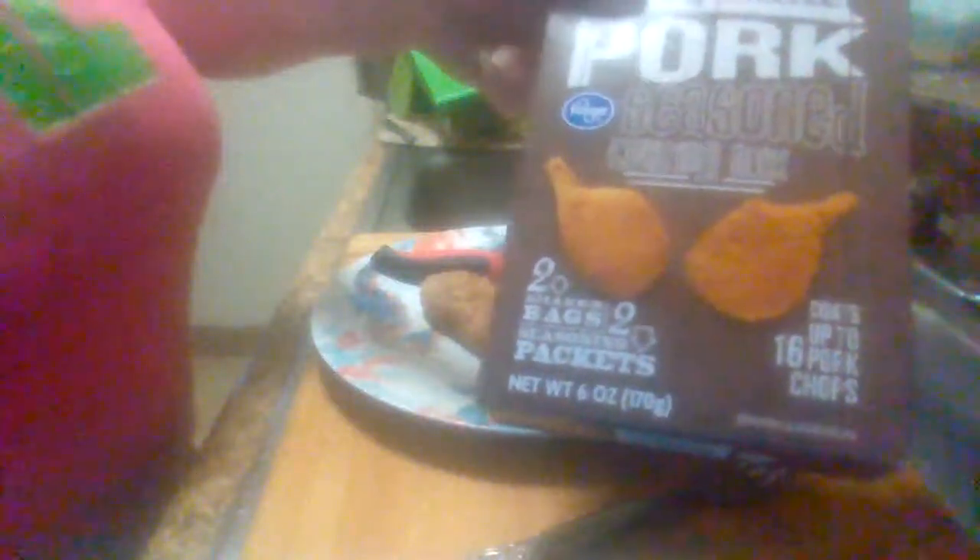Hey everybody, this is Midwest Product Review coming back with another product review. This is the Kroger's Easy Bake Pork Seasoning. You get two shaker bags and two season packets per box. This is what the bags look like.